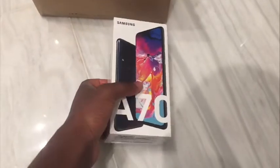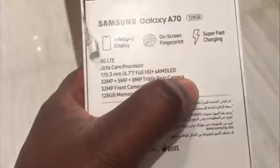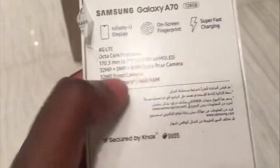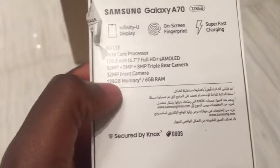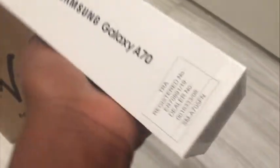This is it — Samsung Galaxy A70. You can see the Samsung warranty. It comes with an Infinity View display, on-screen fingerprint, super fast charging, 4G LTE, octa-core processor, 32 megapixel plus 5 megapixel plus 8 megapixel triple camera, and a 32 megapixel front camera, 128 gigabytes storage and 6 gigs RAM. That is more powerful than some people's laptops. This is the lemon — and that's it, time for the reveal!